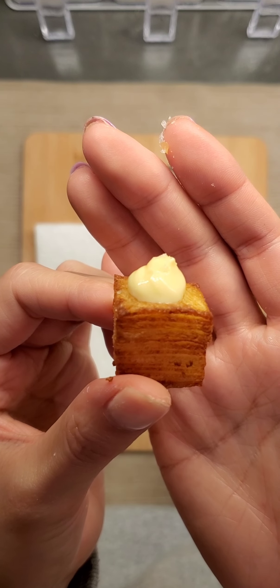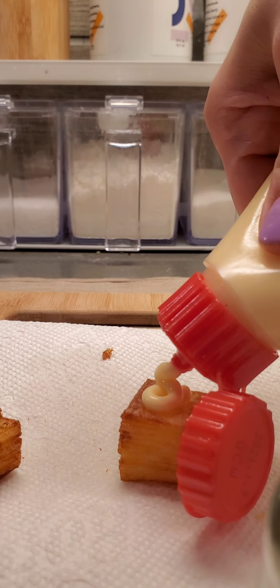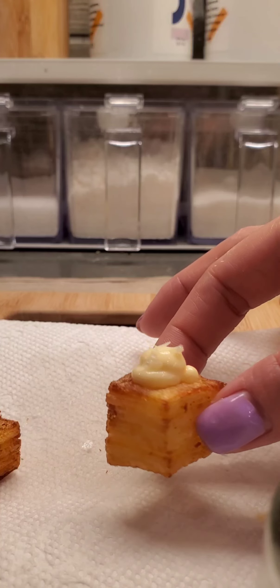I'm gonna keep showing you this because I had a lot of fun topping and plating these. So again, I put Kewpie mayo, some flaky salt, and a cute little mini potato stack.